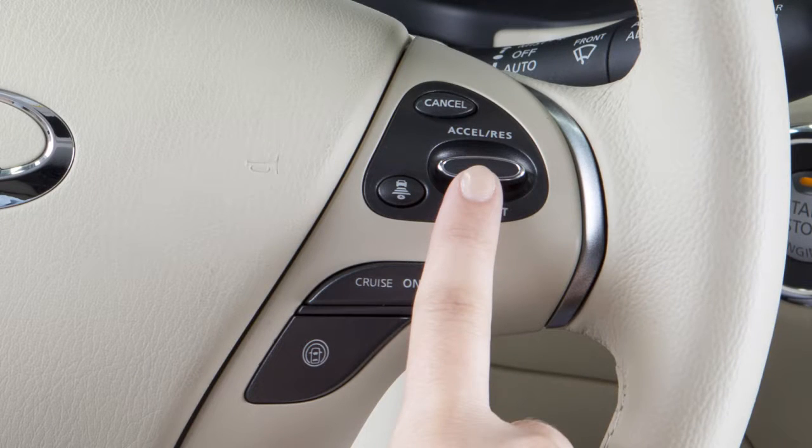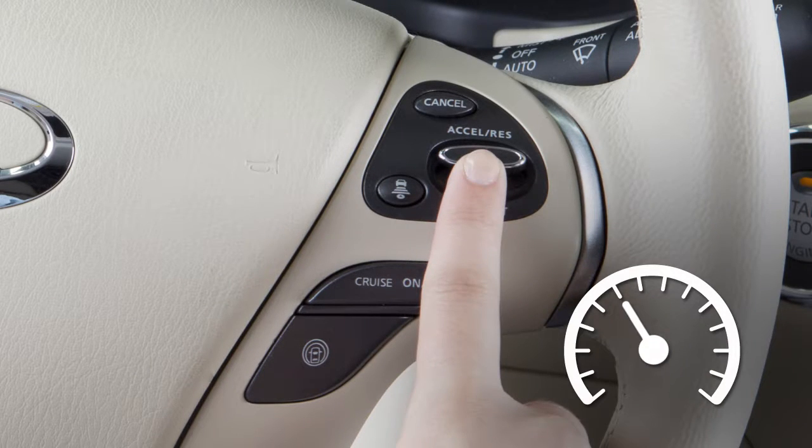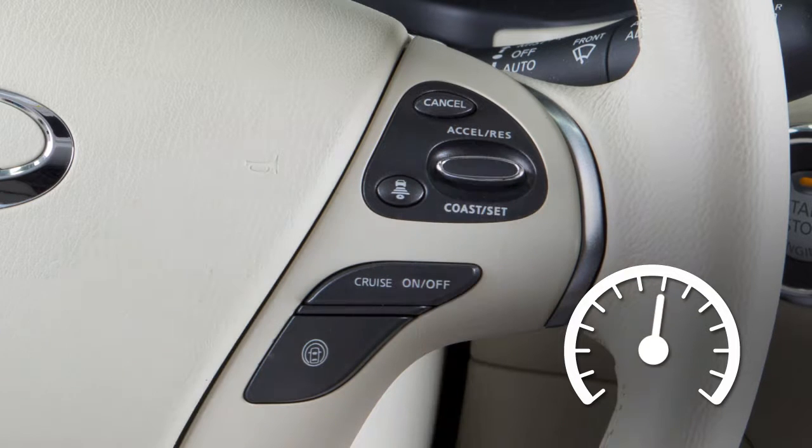To change to a faster cruising speed, push up and hold the Accelerator Resume switch. Release at your desired cruising speed. If you push and quickly release this switch, each push will increase your set speed by about 1 mile per hour.